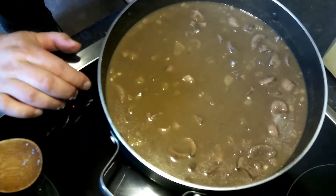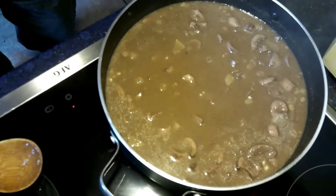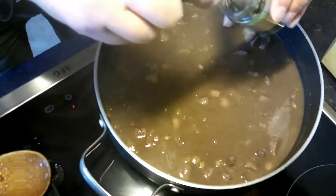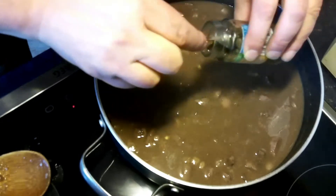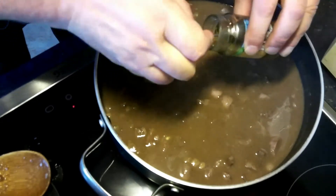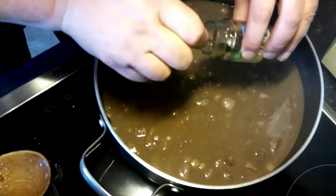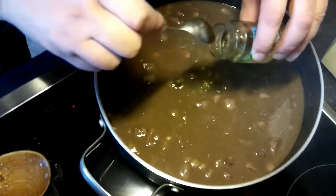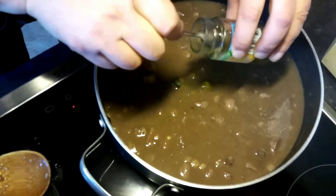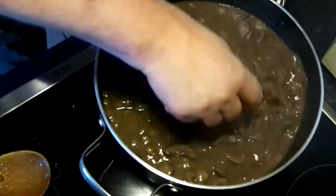Now we turn it up a bit so the sauce reduces. So, now we add a few capers. Depending on taste — if you like them as much as I do, you can add a few more. Some caper brine can go in too; it's a little sour and gives the whole thing a great flavor.